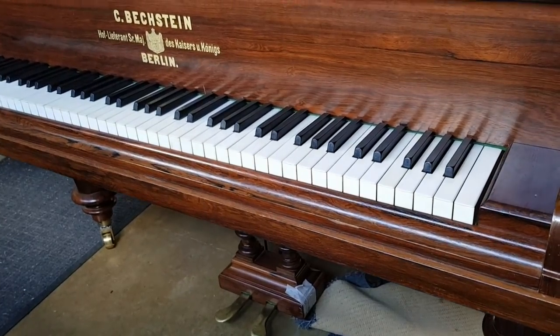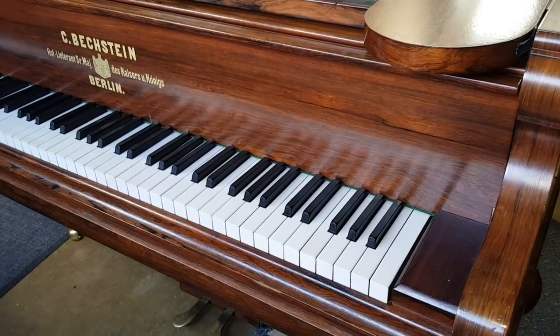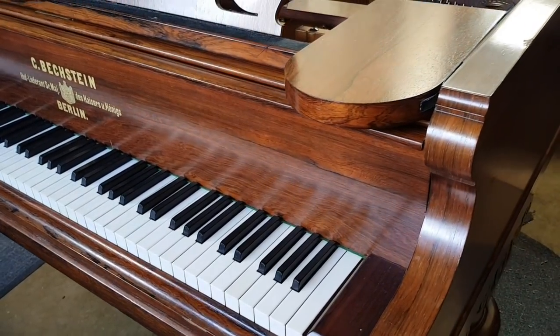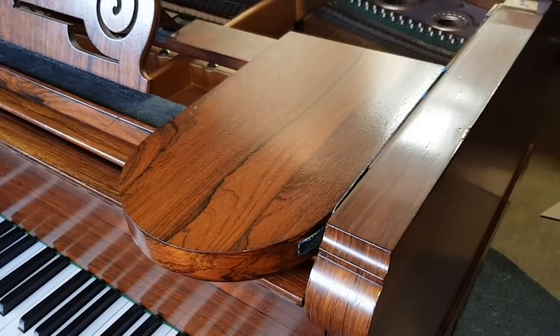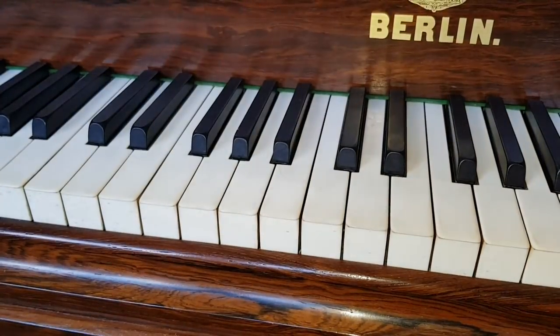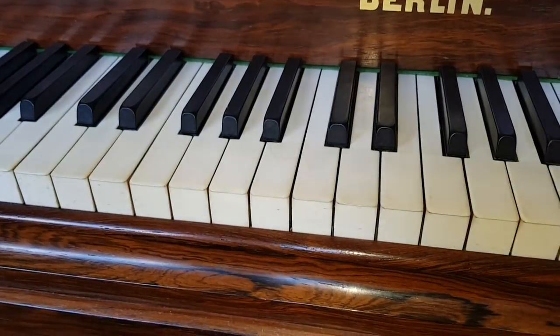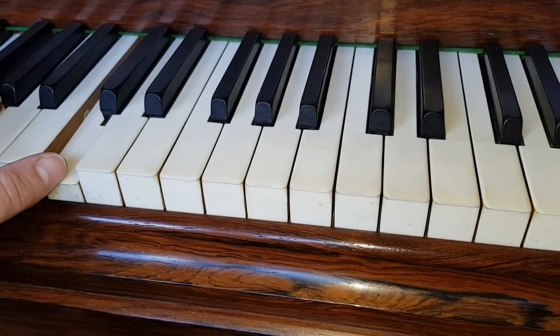This is a Bechstein Model 4 Grand Piano. It's 220 centimeters long, made in 1893. Wonderful piano and the veneer is particularly special on these. We've loved restoring them and this has been fully restored. Now having said that, it does have a major problem: the touch is very very heavy and the up weight is also heavy.